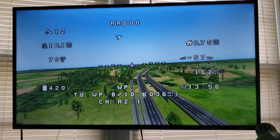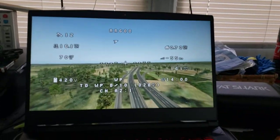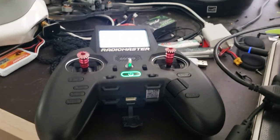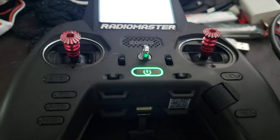The hardware in the loop — HITL. You use your receiver; I've got an ELRS receiver right here, a flight controller, and my transmitter.